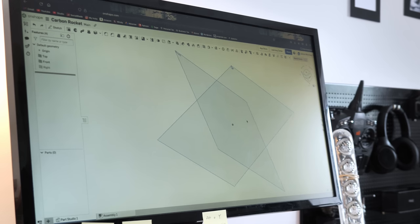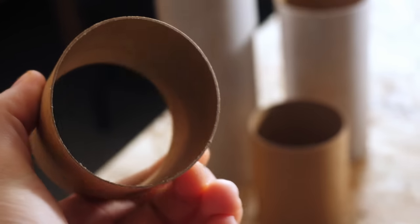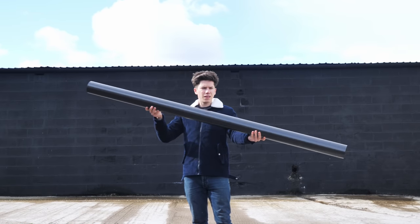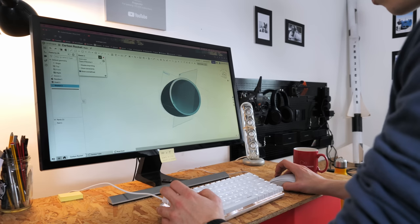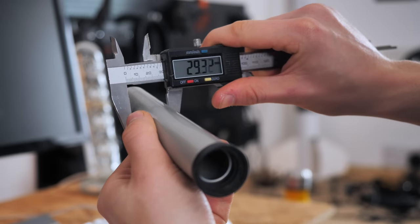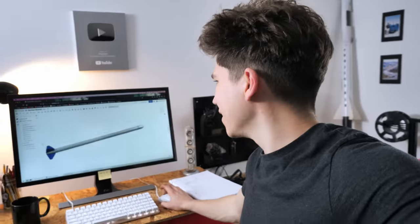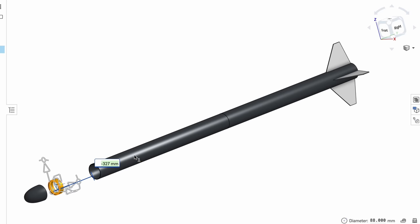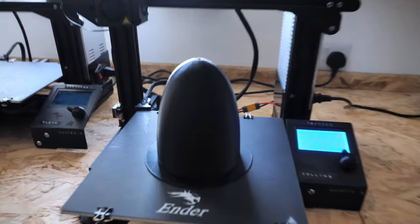I started designing the new rocket on my computer with Onshape. Most model rockets I've made before, like the two-stage rocket, are basically just made from paper — you can buy special cardboard tubes for model rockets. Getting into larger and more powerful rockets requires stronger materials, so I decided to base this rocket around a huge carbon fibre tube. I could take measurements from components like the motor and the inner diameter of the carbon tube, and then CAD up accurate virtual parts to be printed out later.